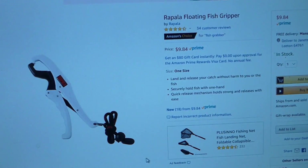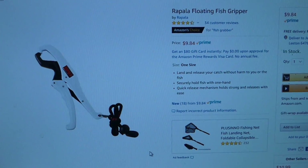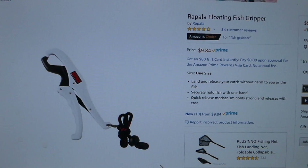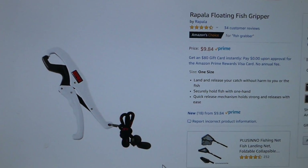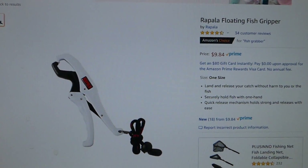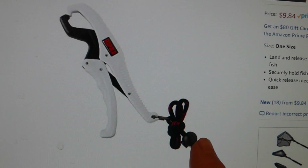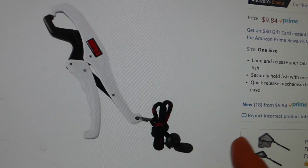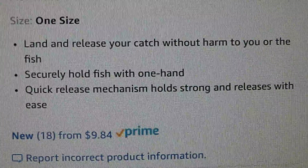We were watching this fish video this morning and a guy had a thing that could grab a catfish, so it made me go look on Amazon to see if I could find one. I don't like getting hurt by catfish. He specifically talked about this tool right here — it's called the Rapala floating fish gripper. It's the least expensive fish gripper or grabber on Amazon, made out of plastic. It apparently has a string you can attach to something, and it says it has a quick release mechanism.